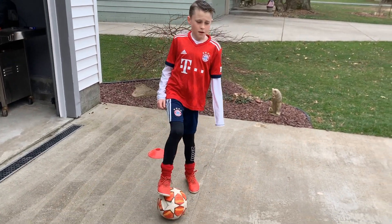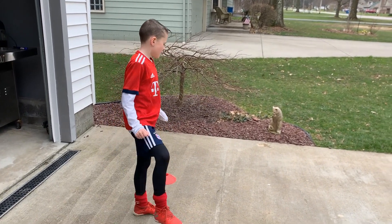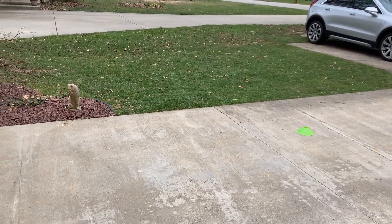All right, what are we gonna do for the drill, Brian? All right, so today we are gonna do — we have six cones. The first cone to the second cone, we're gonna juggle.